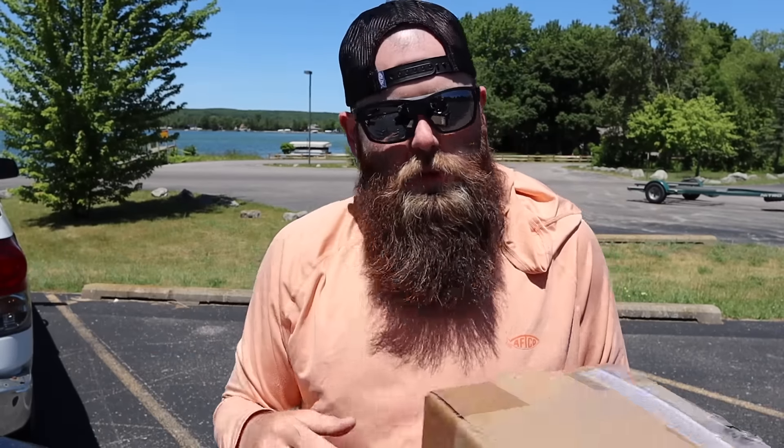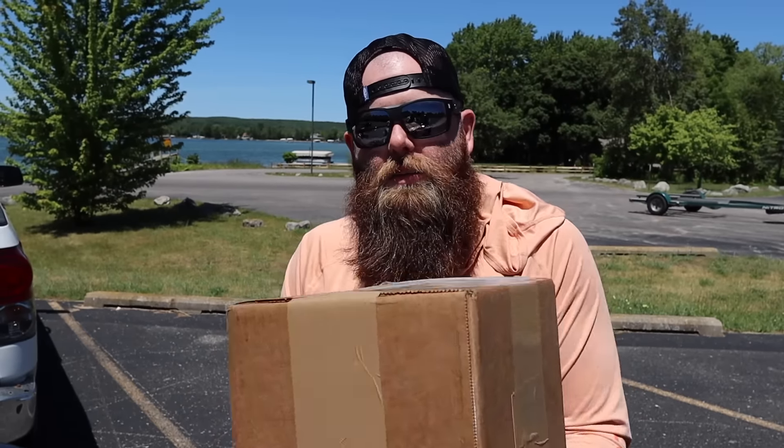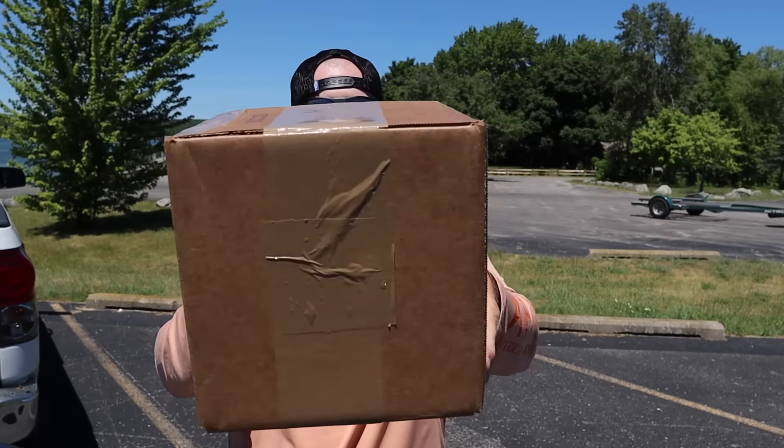We're going to unbox this stuff real quick together — a joint unboxing, me and Ben. If you're not subscribed to Ben's channel, you should be. Go down to the link in the description and subscribe to Ben's channel because you're going to get two very distinct perspectives on what is going on today as far as what's in this box and how we're going to fish them. But without further ado, let's get into this box and I want to show you guys what we got.